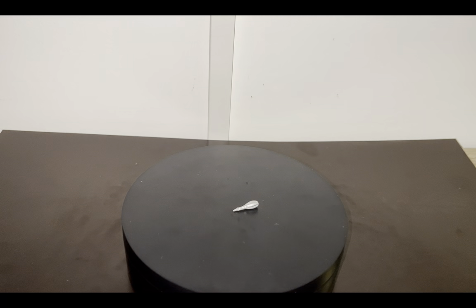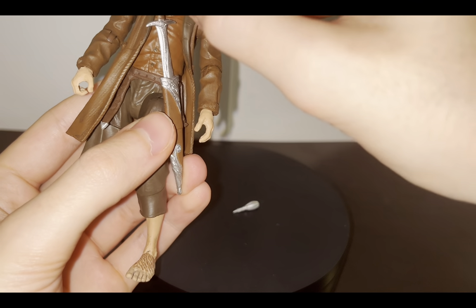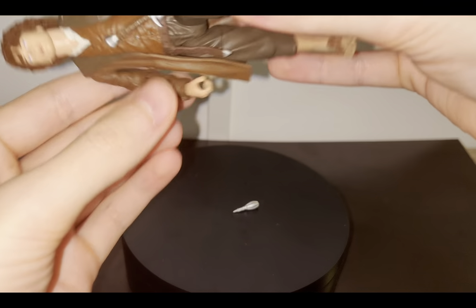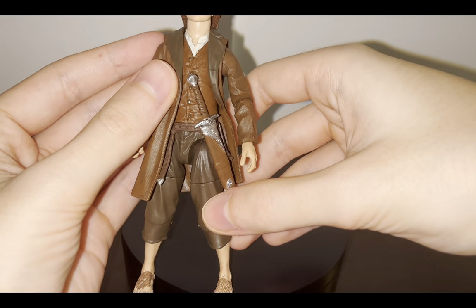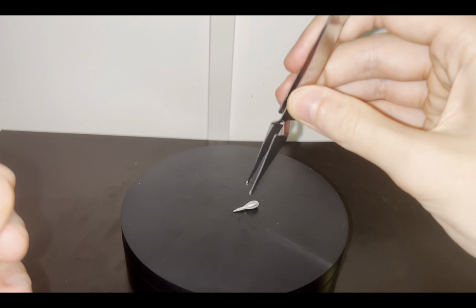You can actually holster the sword in the scabbard — it's a pretty snug fit, it's not going to fall out. You can have it there, which is very nice.